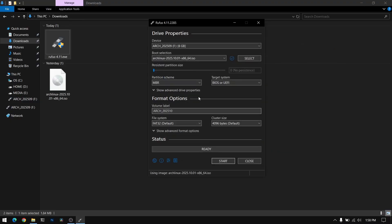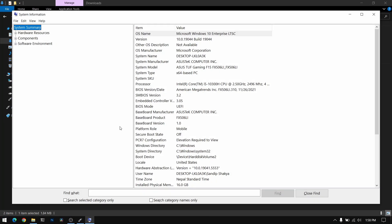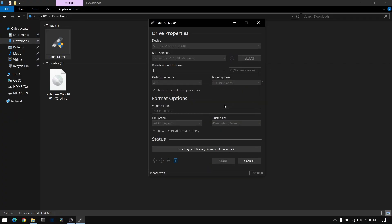For the partition scheme, open Windows search and search for system information. As you can see, my BIOS mode is UEFI so I'm going to choose GPT. If you have legacy BIOS then you need to choose MBR. Now start the process — this may take some time so I'm just going to fast forward this part of the video.